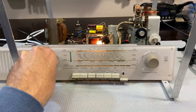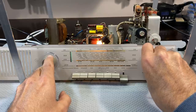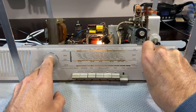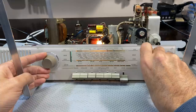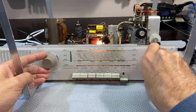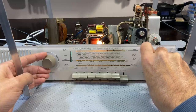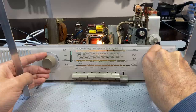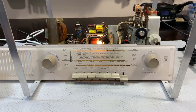There weren't that many capacitors to change, but I want to show you something. That is bloody brilliant — perfect reception on FM. It's bloody amazing.